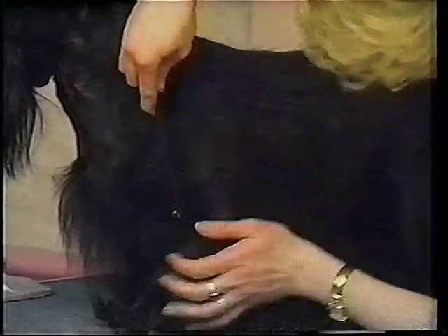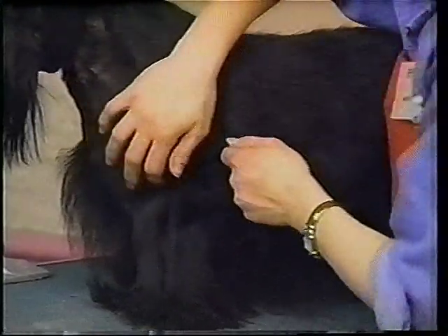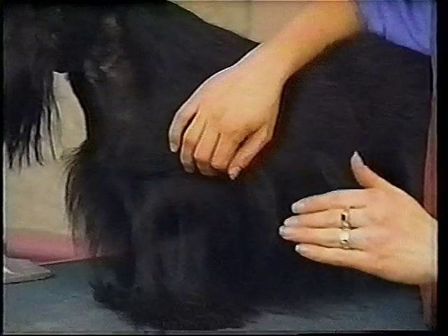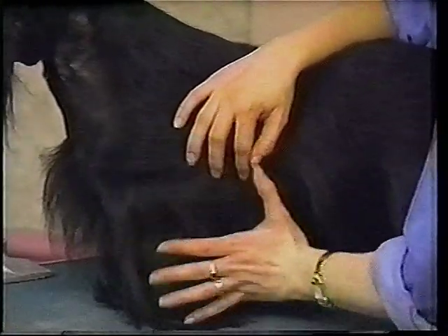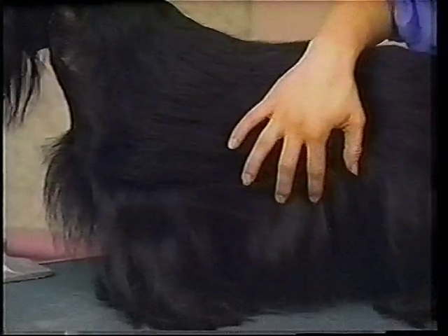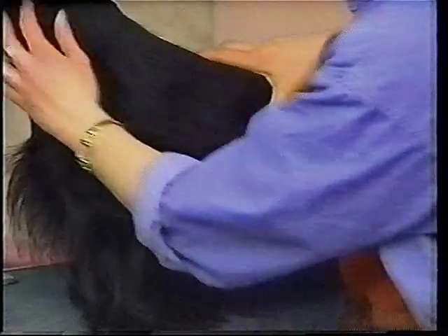We're going to take that comb and take all that hair off. I know you say, oh my gosh, I've grown those furnishings and I need those furnishings — but furnishings are an illusion. It looks like there's a lot of skirts, but it's really a bunch of layers all tightly packed. If the hair moves when the dog walks, it needs to come off or it's not in the right spot — you've got it too long.